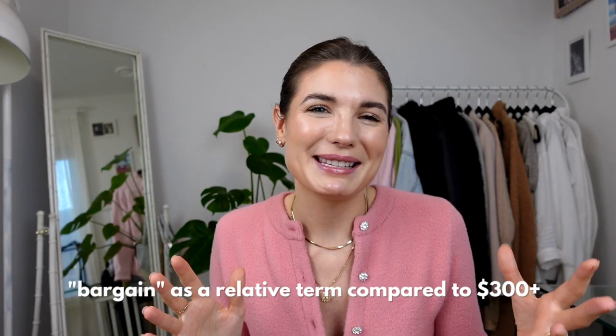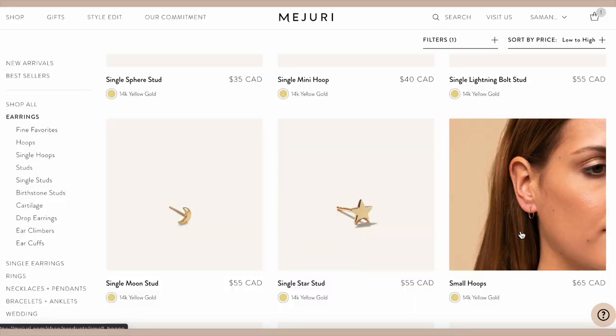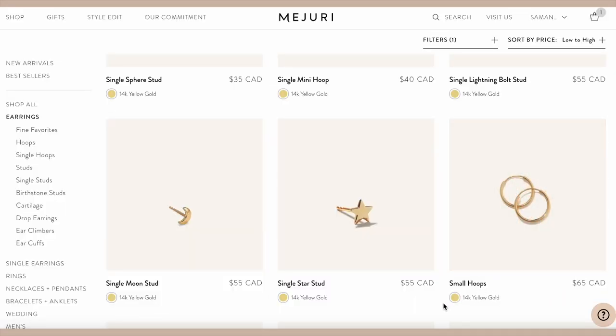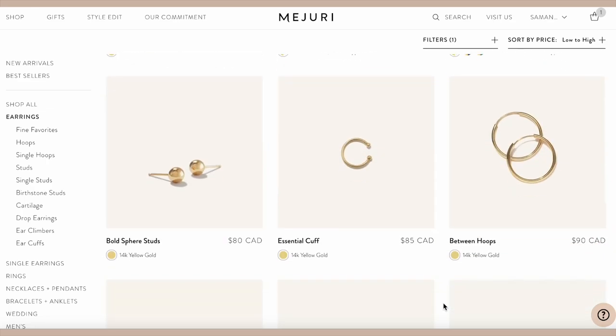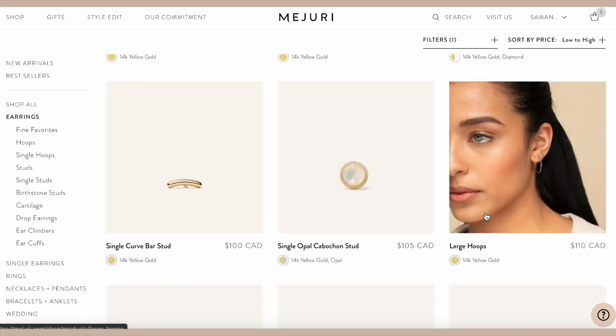For a bargain, I would say their 14 karat gold pieces around or under a hundred dollars are a great option. You can get the single earrings I have for $40 each, or if you want something a little bigger, a smaller set is $65 for the pair. It goes up in size from there, and the largest 14 karat gold ones on the affordable side are $110. That's a pretty good price when you're looking at solid gold jewelry. If you're just looking for something timeless that you can wear all the time, there are lots of good options under or around a hundred dollars on the Mejuri website.